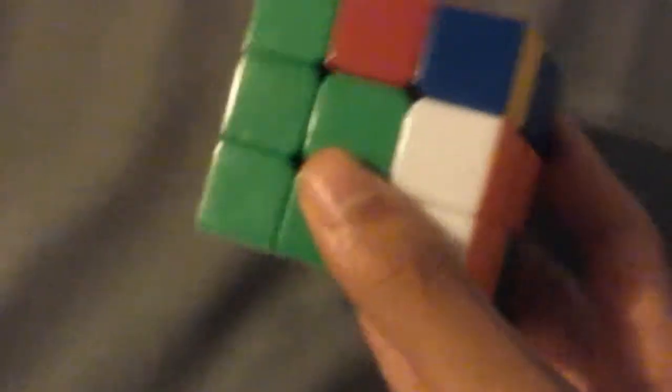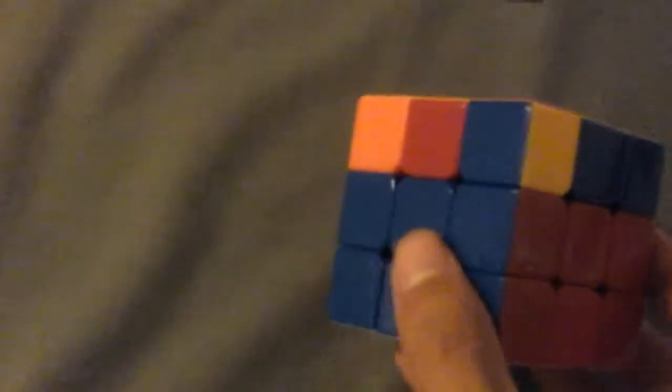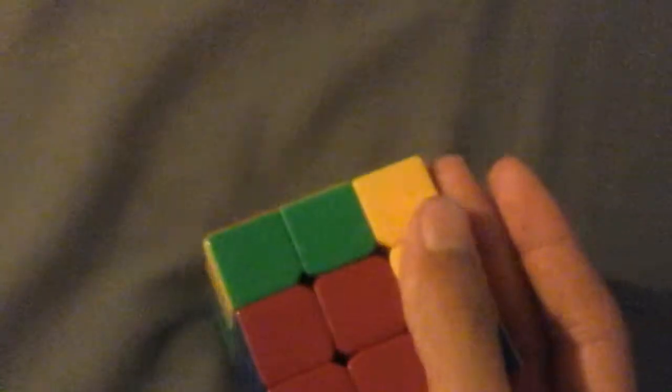Okay, here we go: up, left, down, left, up twice, then left, then down. There you go — then it should go to an adjacent swap. You face to the right, not the left — the right. Then you do the same thing: up, left, down, left, up...